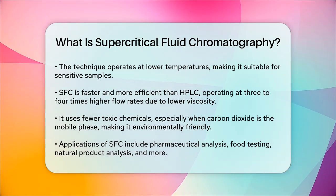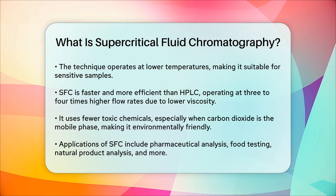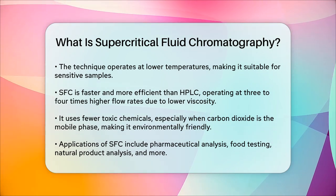In summary, supercritical fluid chromatography is a powerful and versatile technique that combines the benefits of both liquid and gas chromatography, offering faster, cleaner, and more precise separations, all while being more environmentally friendly.